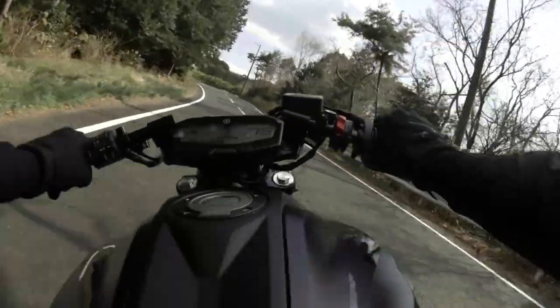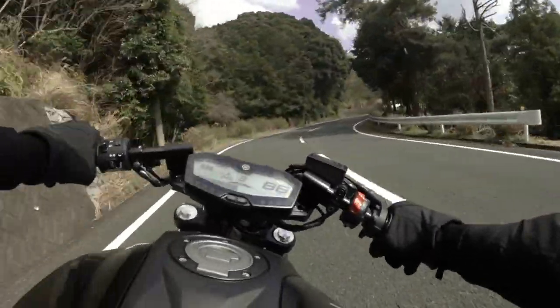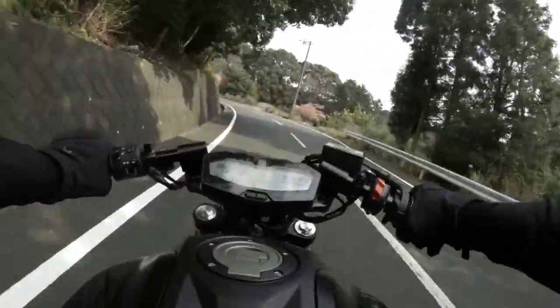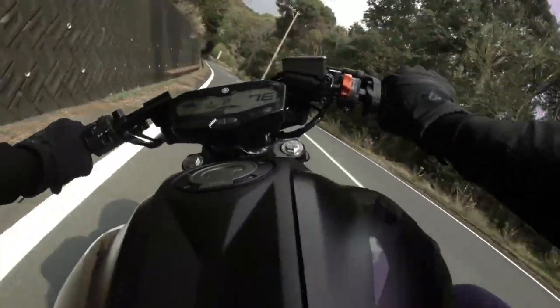Unfortunately there was a slow coach on an MT-09 who didn't really want to let me pass. So I'm going to have to pass him again probably — I passed him a couple of minutes ago, but more than likely I'll catch up with him.